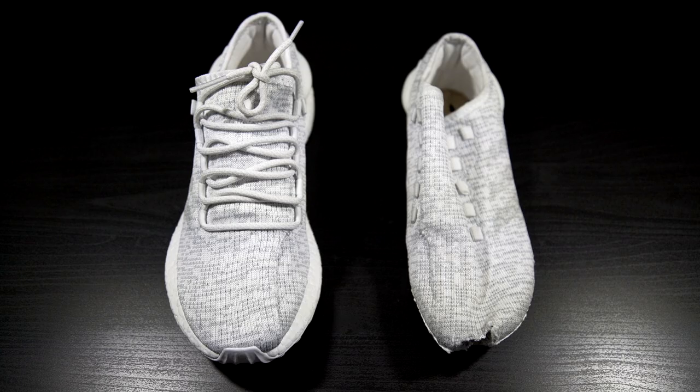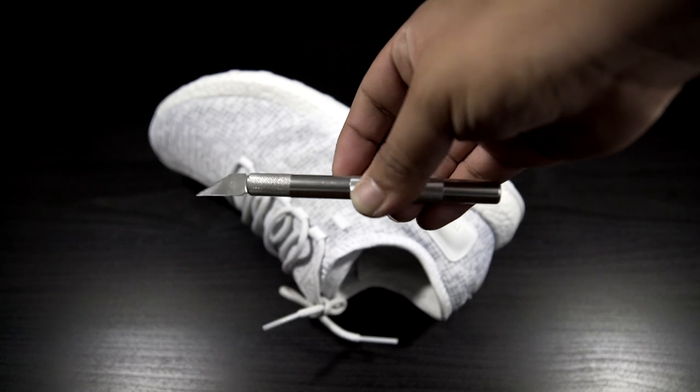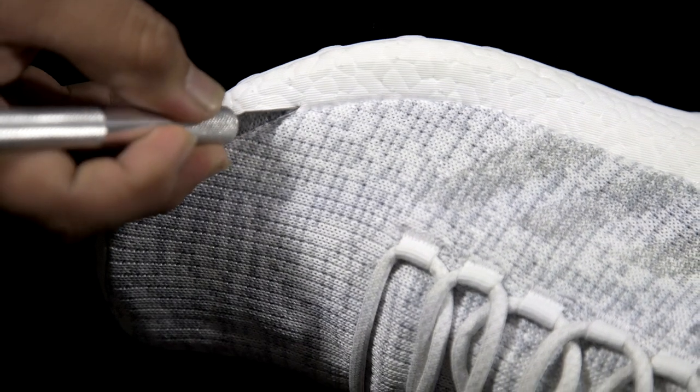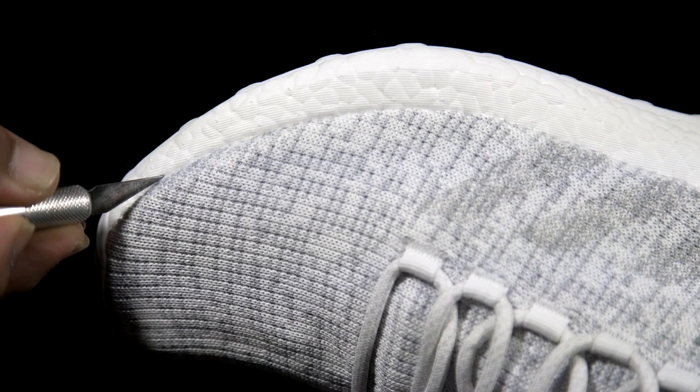This next step is probably the easiest step of the whole sole swap. To remove the sole I'll be using my exacto knife again. Similar to last time I'll be puncturing a line throughout the whole boost sole, but this time I want to make sure to cut at the very edge of the boost.